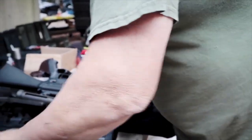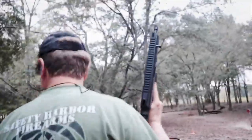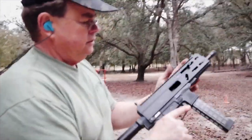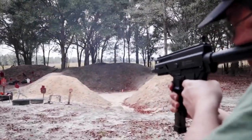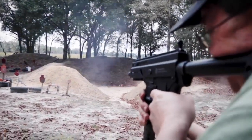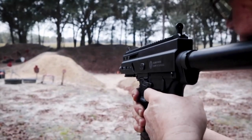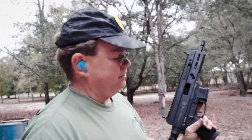Let's take the new gun back out and run some more magazines through it. All right — that was a number of magazines, no problems yet. We'll keep trying and see what we come up with.